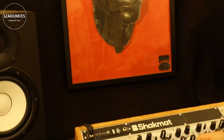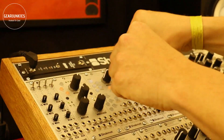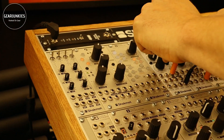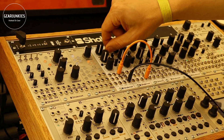So let's take another VCO and send it to the fast modulation input. With this CV normalization, we're adding subtle harmonics.